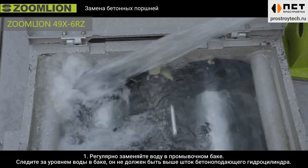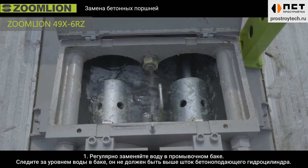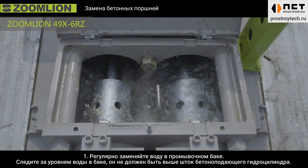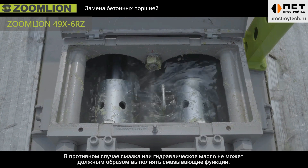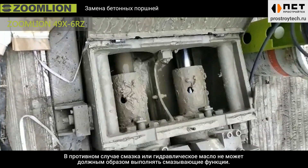First, the water in the water tank should be replaced regularly. Please note that the water level should be lower than the main cylinder rod; otherwise, the grease and hydraulic oil above the water cannot fully enter the concrete cylinder for lubrication.